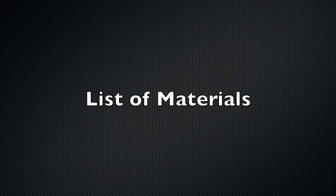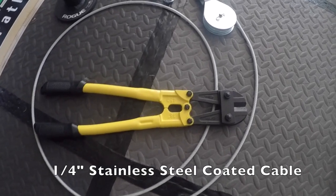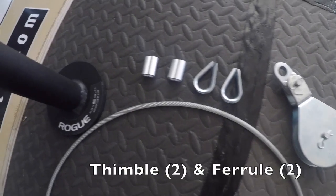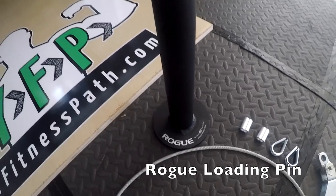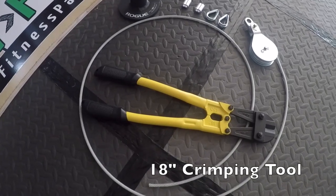Before we get started, let's go through the list of materials you'll need to complete this project. First up is a quarter-inch stainless steel coated cable. Next is a 3-inch swivel pulley. You'll need a couple of thimbles and ferrule stops. You'll also need some sort of loading pin — I happen to be using the Rogue loading pin. And finally, you'll need some sort of crimping tool to securely attach everything.